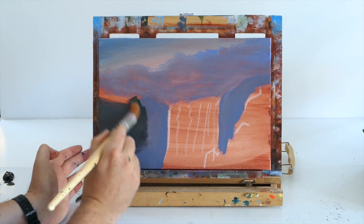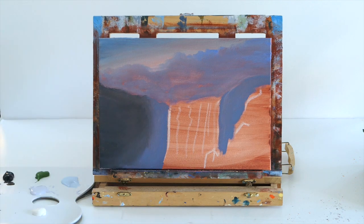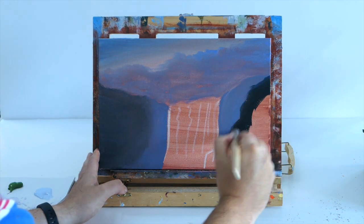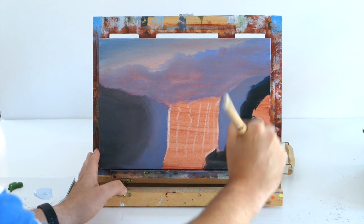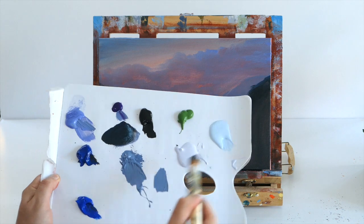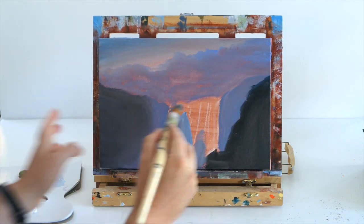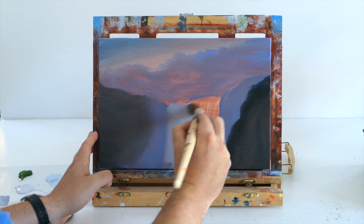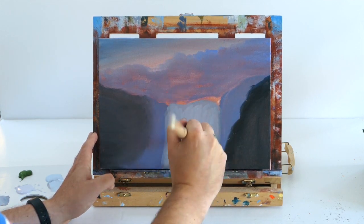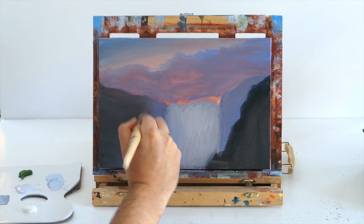We're just blocking in our cliff tops — these are going to be our mountainous rocky cliff tops that the waterfall is breaking through. We're going to match the same on the opposite side, with a black and blue area, because this cliff is going to be closer to us — bringing that side forward. Taking that pastel blue with some white and blue, we're creating the shadow tone of our waterfall — all the mist and wash the waterfall sparks out.